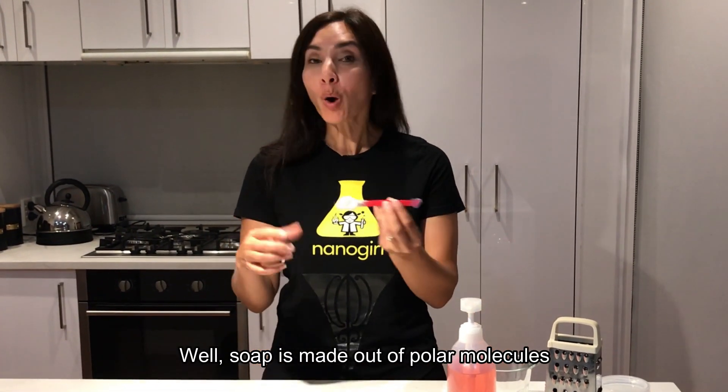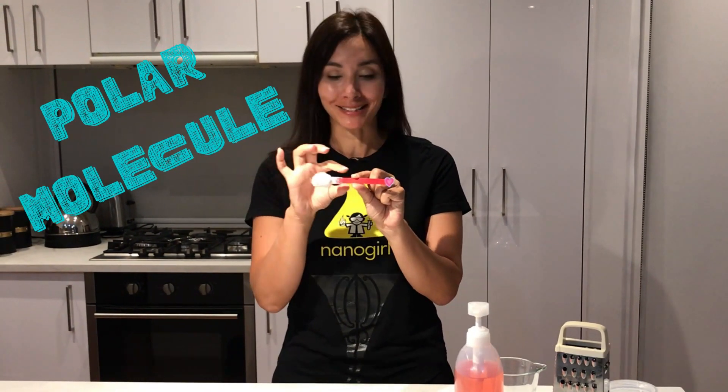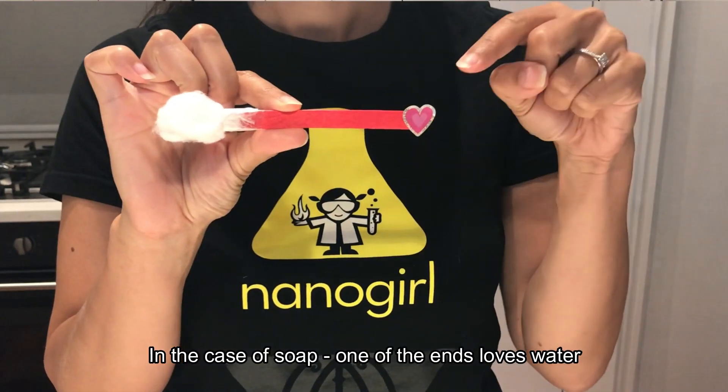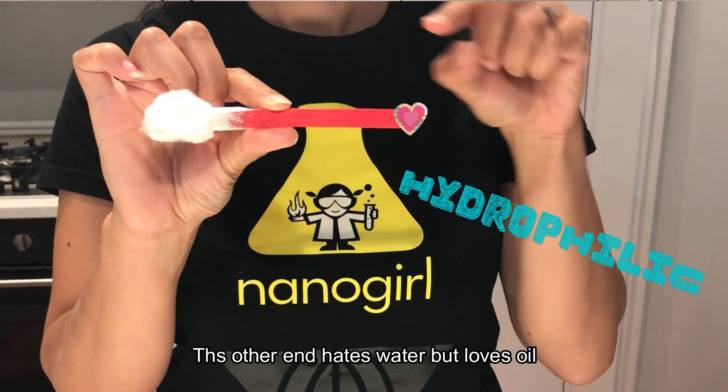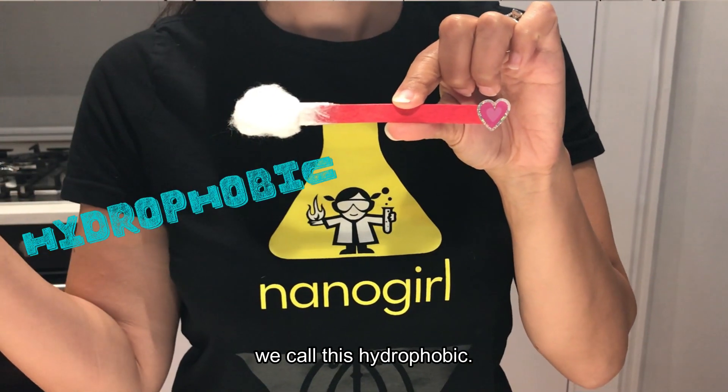Soap is made out of polar molecules, and polar molecules are basically molecules that have different ends. In the case of soap, one of the ends loves water — we call this hydrophilic. The other end hates water but loves oil — we call this hydrophobic.